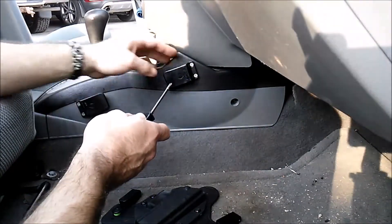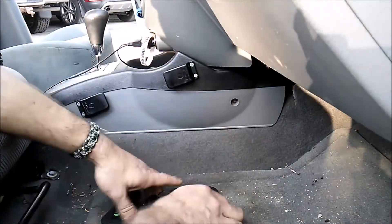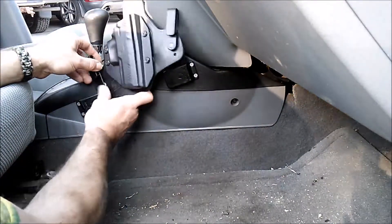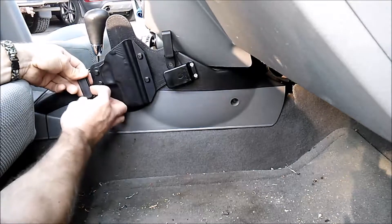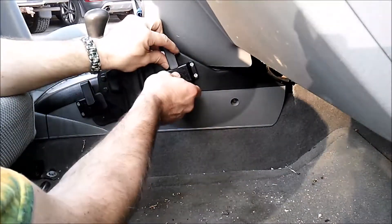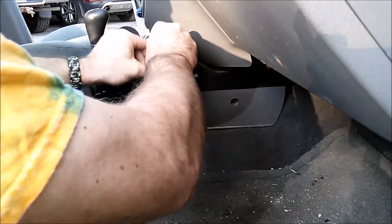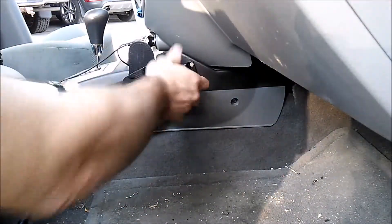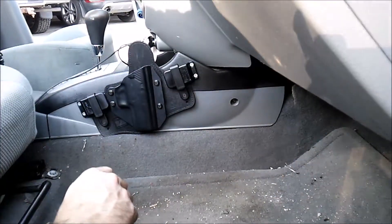If I need to, I can actually go ahead and take apart part of the console and put in some bolts to make sure everything is tight and secure. With that into place, this gets clipped onto here. Anybody that says that these Alien Gear holster clips aren't secure, they need to try them — pretty dang secure.